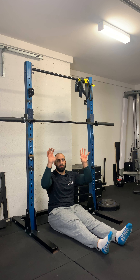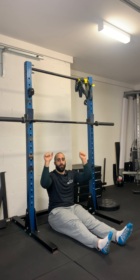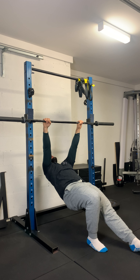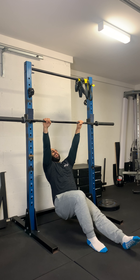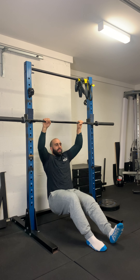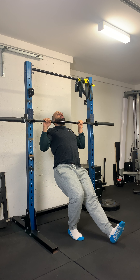A really common mistake that most people will make is you want to keep this as a vertical pull, not a horizontal pull. A common mistake people will make is they'll lift their hips up, the chest will drop, and it'll look like this. You want to aim to keep your torso vertical throughout the entire movement. You want it to mirror what a pull up would look like.